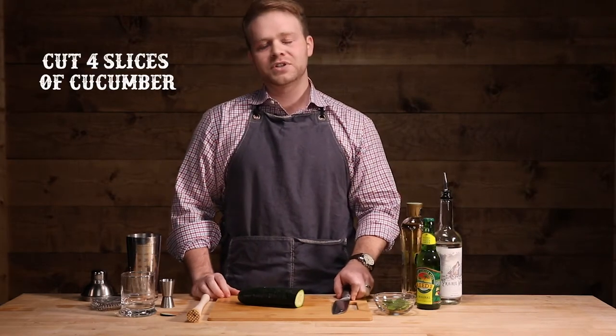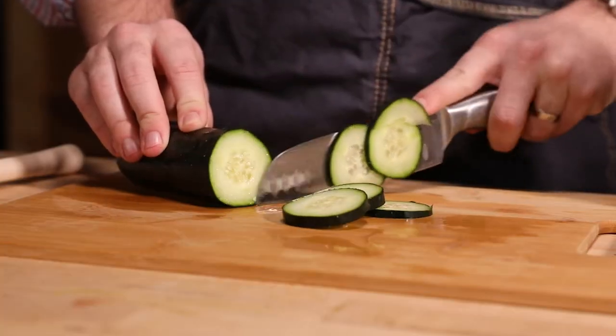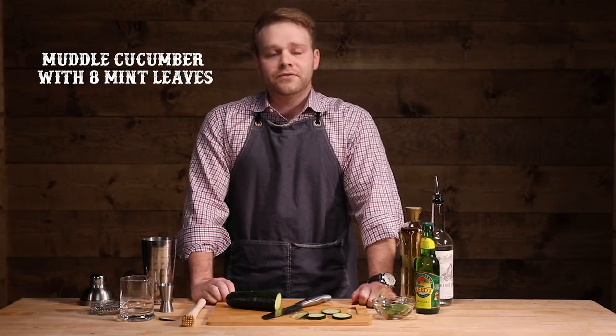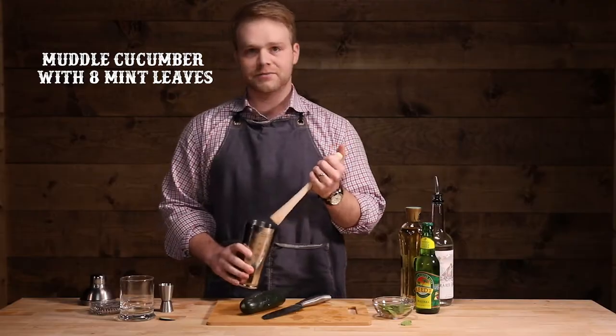To start off, we're going to cut four slices of cucumber. Next we're going to muddle the four slices of cucumber with eight mint leaves. Let's grab a handful here. Time for muddling.